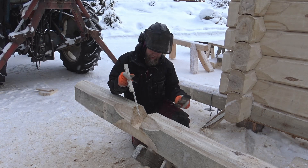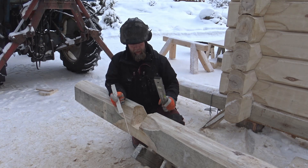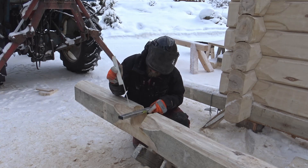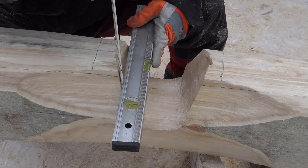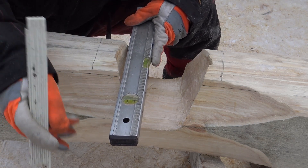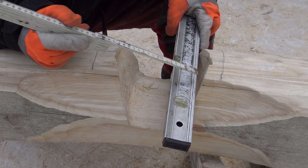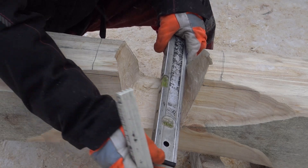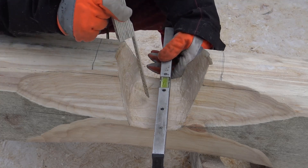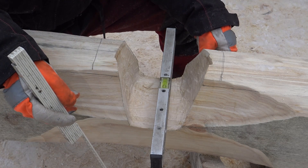Here we have a finished notch — the edges are quite sharp overall. Next we can check that the notch has enough space for insulation and for settling. We can see the space is deep enough for settling; we are inspecting both sides. Here we have about two centimeters of space reserved for the insulation material. The same applies to the upper part of the notch, where there has to be extra space for settling. By making this kind of notch, we get decent and airtight corners for the building.